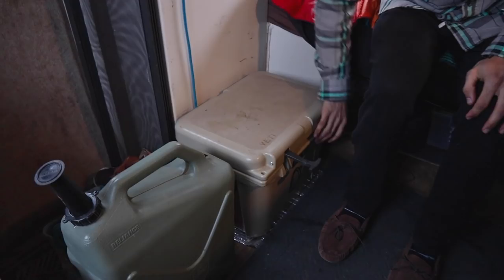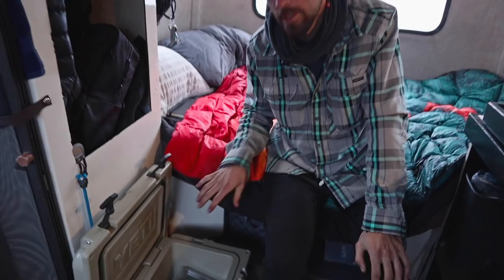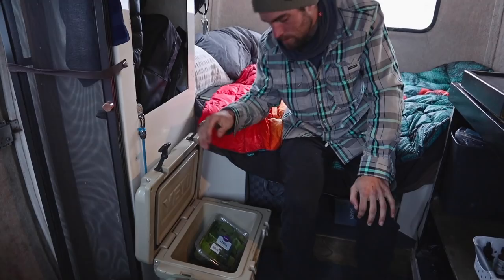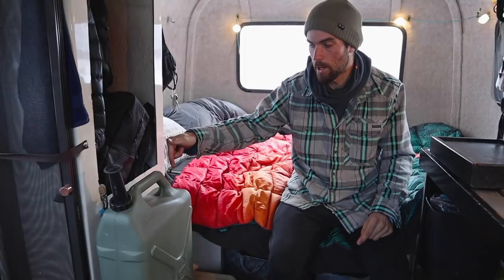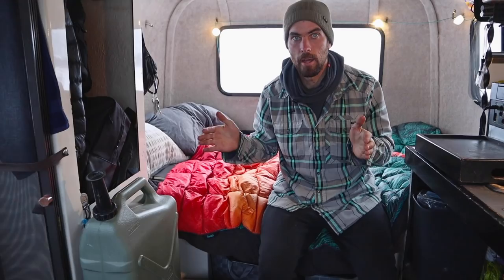This is our Yeti cooler — it's amazing, we love it. During the winter we mostly keep things in here that we don't want to freeze. Ironically, spinach gets super wilty if it freezes, same with other vegetables, so that kind of stuff's in there. If we have liquids like beers we keep those in here so they don't freeze and explode. We have our six-gallon water can — we have another one in the car and just swap them back and forth. We're keeping it in here right now so that it doesn't freeze.